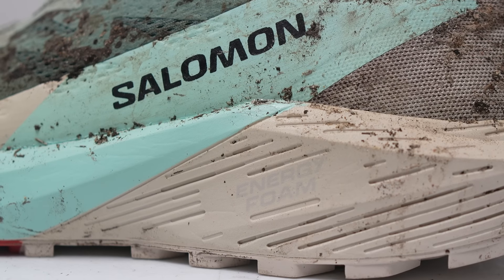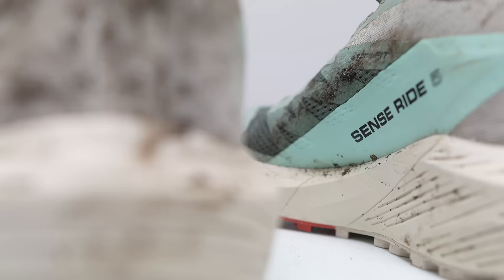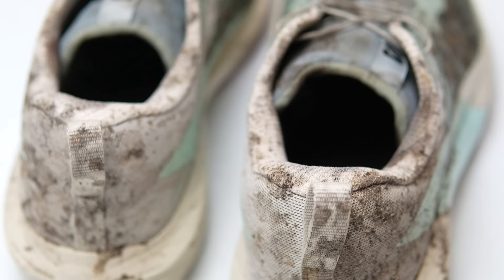This is the SenseRide 5, and Salomon bills it as a comfortable shoe that works on a variety of terrain. The use case is a bit more narrow for me, but I'm okay with that.